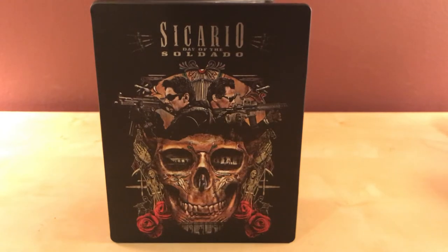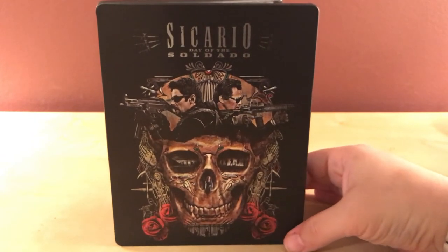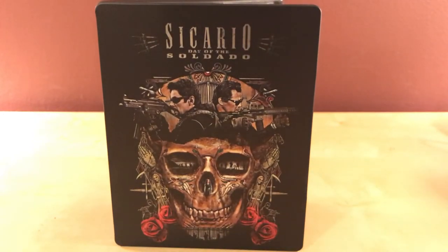Like I said, I purposefully did not read anything about this because I wanted to go in blind. I'm planning on watching this probably next weekend or so. It is October now.